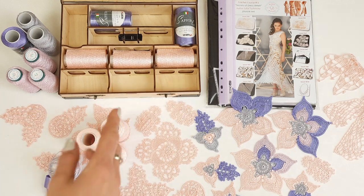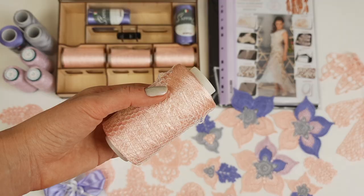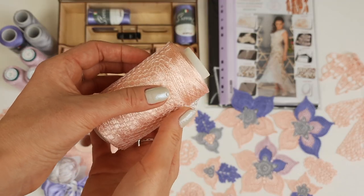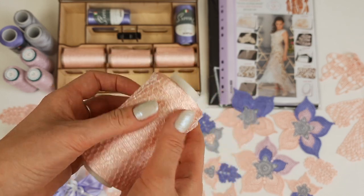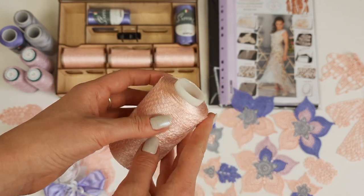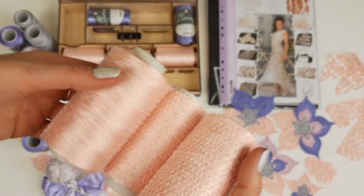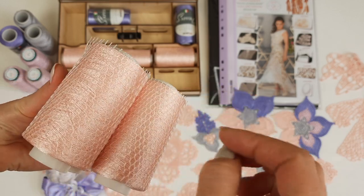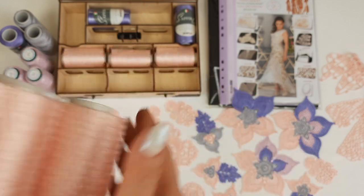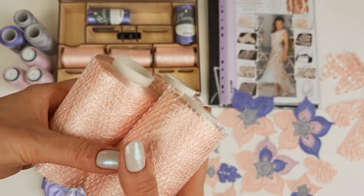We have two main colors. The first main color is French pink — a very beautiful, tender color, and I think it's perfect for Dress Amelie. With this thread you should work by taking three cones in the same color, placing them in a box or plate, and joining three threads together using the crochet hook 1.7 millimeters. It's thin Italian viscose and I work like this.